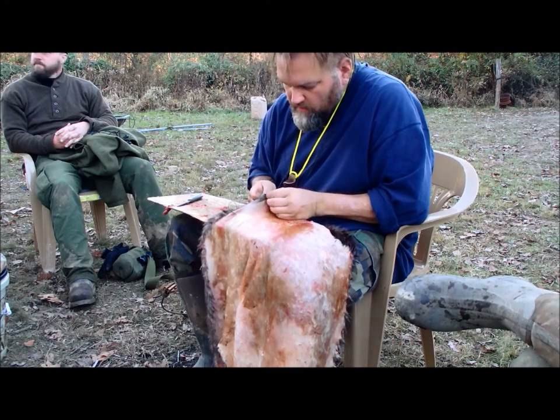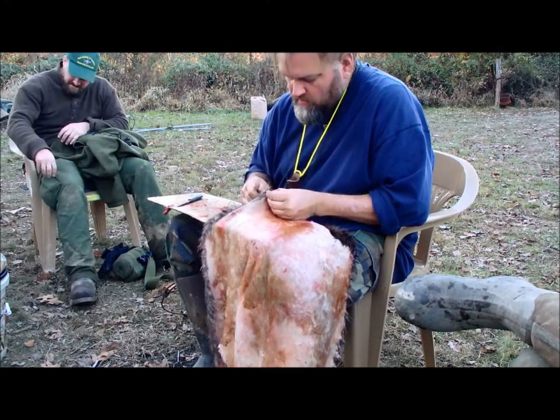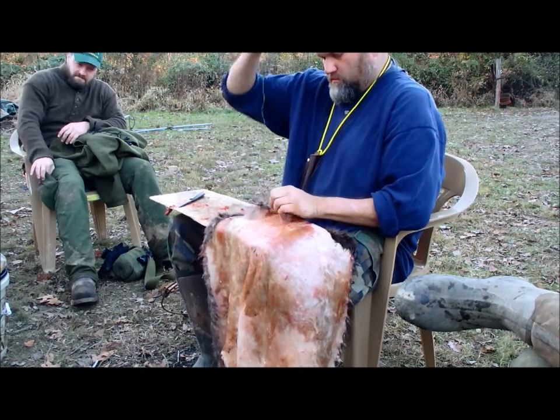In case you haven't noticed, Richard, we like to mess with each other all the time. Just a Pathfinder thing — just the way we are.